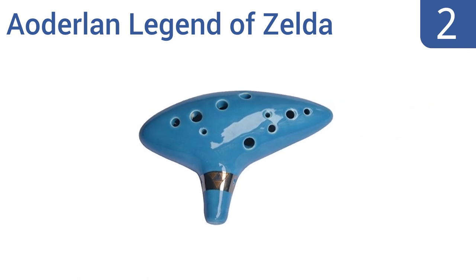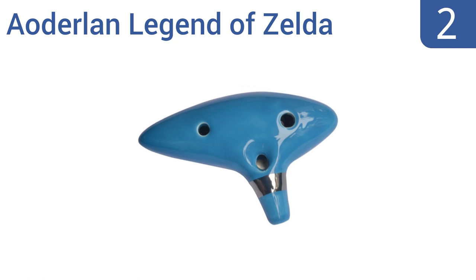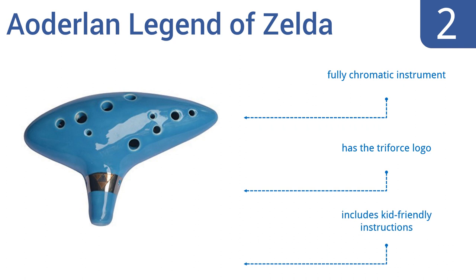At number 2, the Iodalan Legend of Zelda is the perfect gift for lovers of this iconic video game, designed after the one the main character plays, and it's under $10. This handcrafted instrument has stunning metallic detailing and feels solid in your hand. It's a fully chromatic instrument that comes with the Triforce logo and kit-friendly instructions.